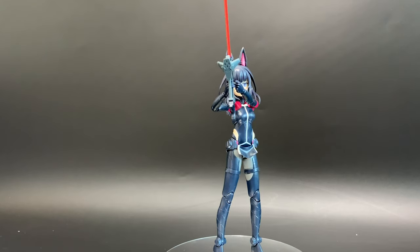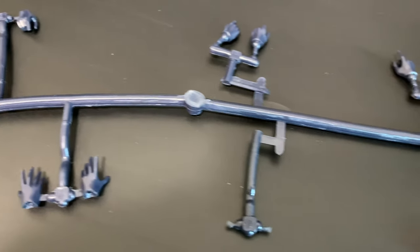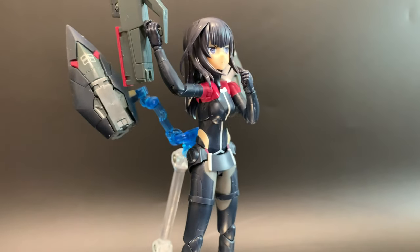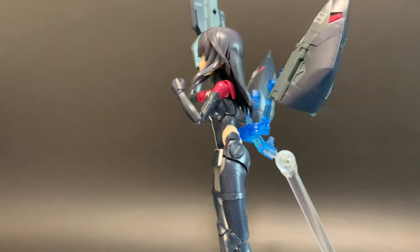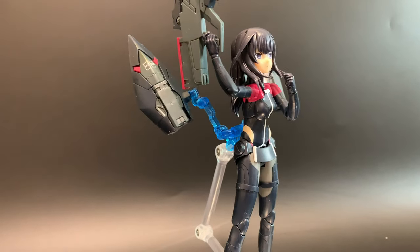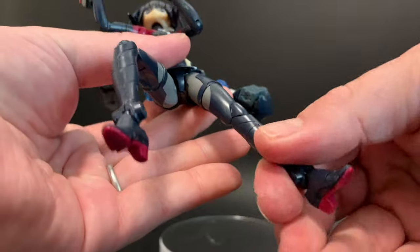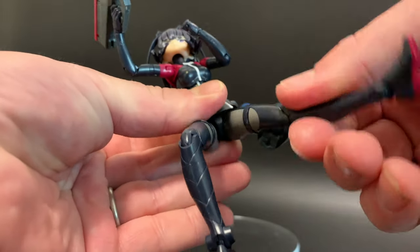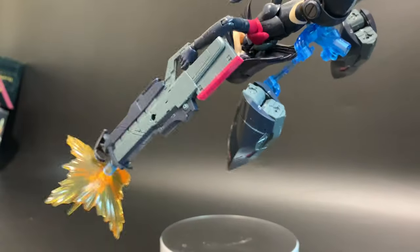She looks so much better with the cat ears and I wouldn't imagine anyone not using them. Looking at the hands, you've got ones with a ball joint and longer ones. I've chosen the ball joint for more flexibility. This kit is so sturdy you probably don't need to worry about posing — it has a really great range of motion and unbelievable sturdiness. Even with that massive gun, it's not falling off or moving.